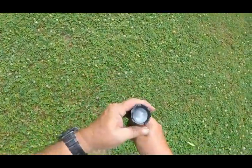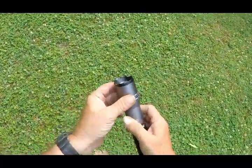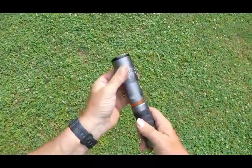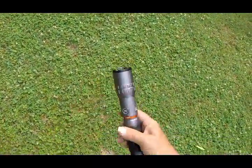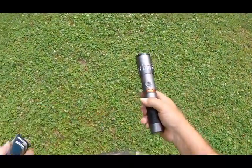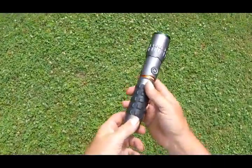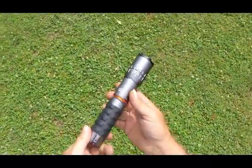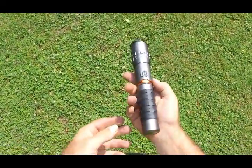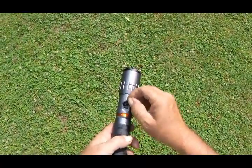It doesn't have a real tight spot on it — it does have an adjustable spot, but it's not one of those like what maybe some people are used to. But it's strong enough you can get out there and see what you're wanting to see. These things usually go from about $40 to $59 depending on where you buy them. It's got an IP67 waterproof rating, a charging port, and a rechargeable battery in it.